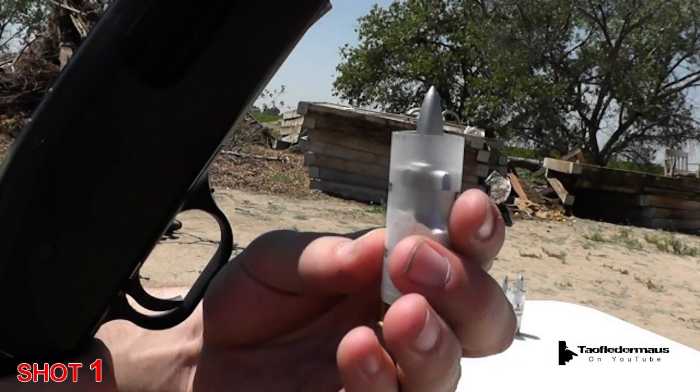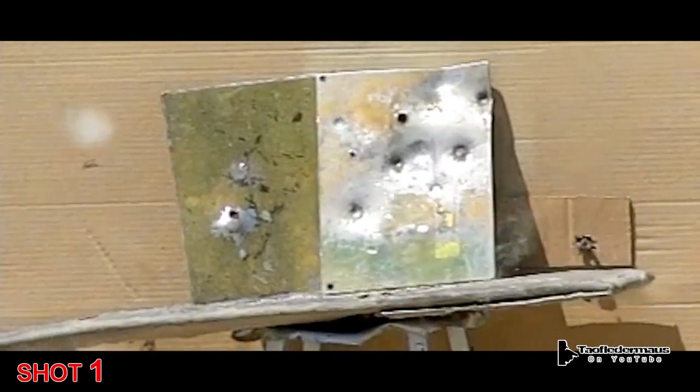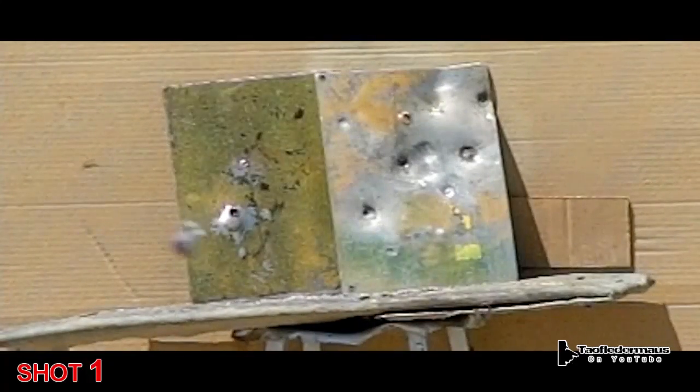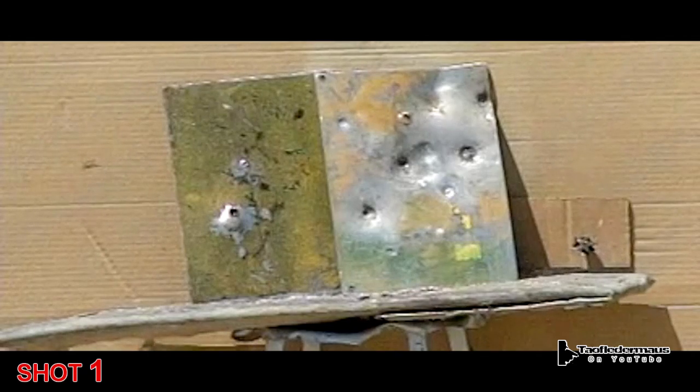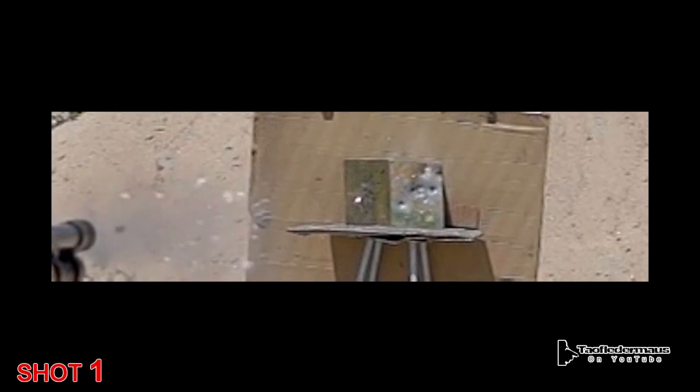Now we'll take a look at what the high speed cameras captured. There are three phases of ballistics. The first phase is called internal ballistics — that's what's happening as the gun is fired and what the round is doing as it's going through the barrel. We theorize that this failed because the urethane was compressed from the G-shock, the urethane expanded, and the bond between the steel rod and the fins was just lost and the two pieces just flew apart.